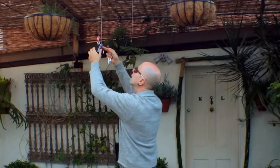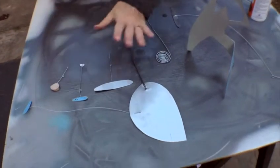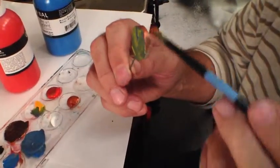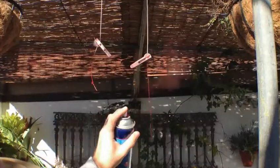Coloring your pieces is covered in depth. From the ins and outs of spray painting your work to traditional application with brushes, you'll learn the tricks of getting a clean and durable finish on your artwork.